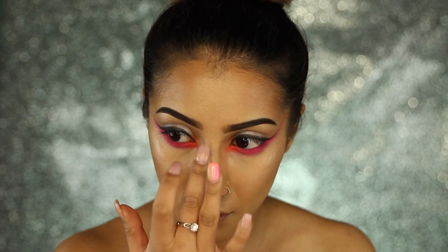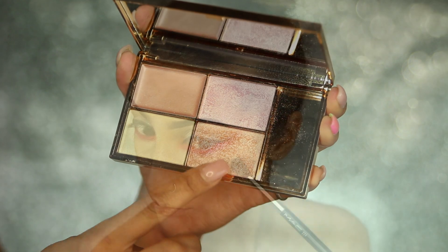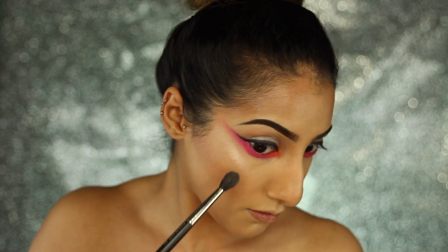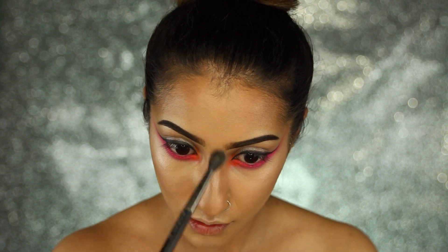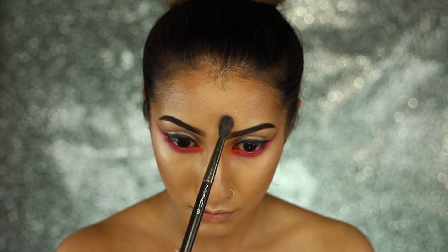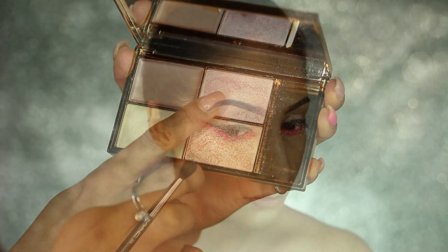Then going back into the Celestial palette and using that peachy highlight powder over the top of that highlight — and I just got so excited because the highlight was just so intense. I'm being very generous with it because this isn't an everyday look, so I wanted to go over the top. I kind of had a vision in my head and just wanted to go with it.